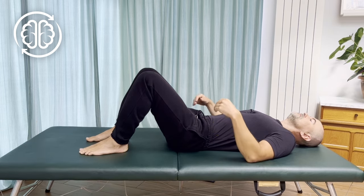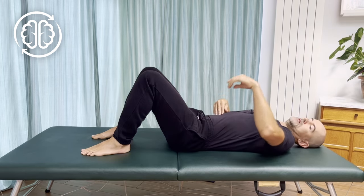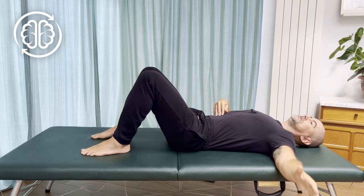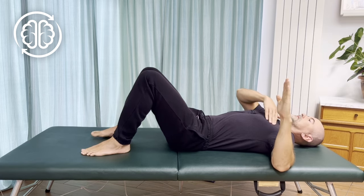The working position for this movement is on your back, knees bent, feet flat, and we're going to work one arm at a time. You're going to put your arm out to the side, and then bend the elbow so the fingers and the hand are pointing up to the ceiling, like this.